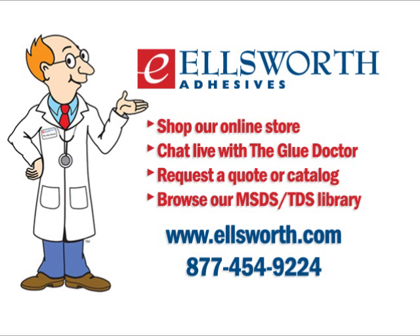Subscriptions are always free and you'll receive notifications when we add new podcasts. Before I sign off, I'd like to announce that we've just completed a new video so you can learn more about Ellsworth and our services. You can find the link on our homepage at ellsworth.com. So see you all soon, take care.